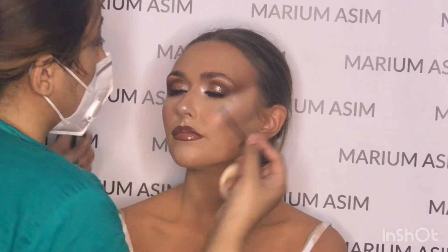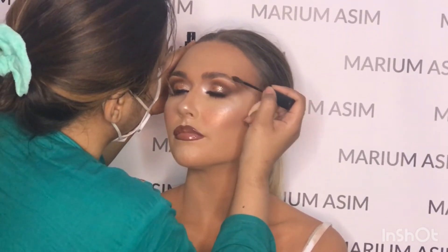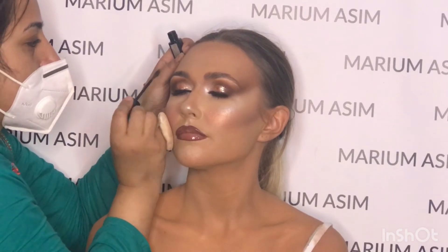Now brushing her eyebrows with the Maybelline brow gel. Here's the finished look — I hope you guys like this tutorial! If you like this tutorial, don't forget to like and share. Thanks so much for watching, bye!